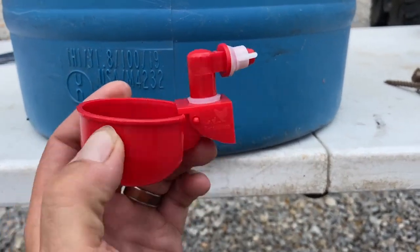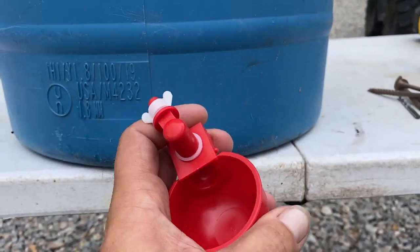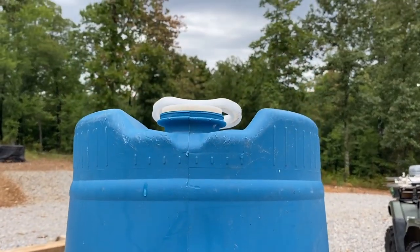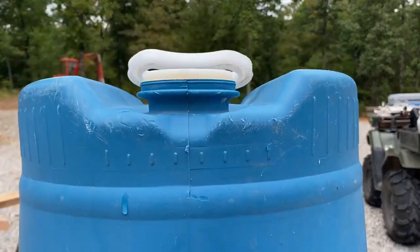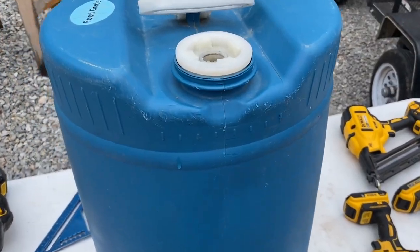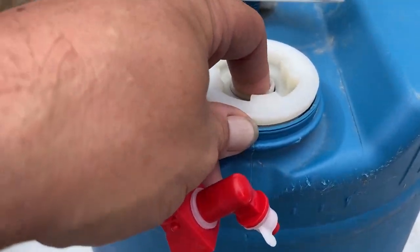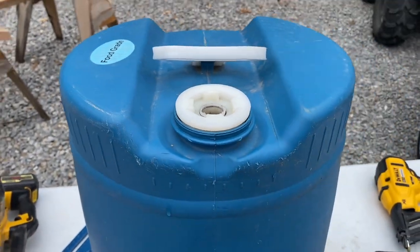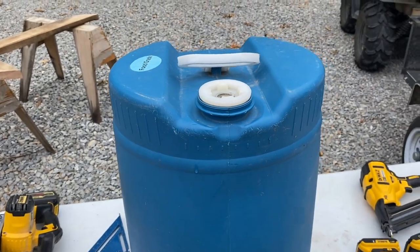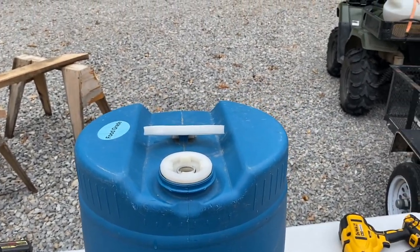You drill a hole, put it through, it's gasketed, put the nut on the other side. I'm going to have to cut the top of this tank off to reach inside - not a big deal, because honestly trying to fill this thing through this little bung is going to be a real pain in the butt without a hose, and we don't always have hoses.